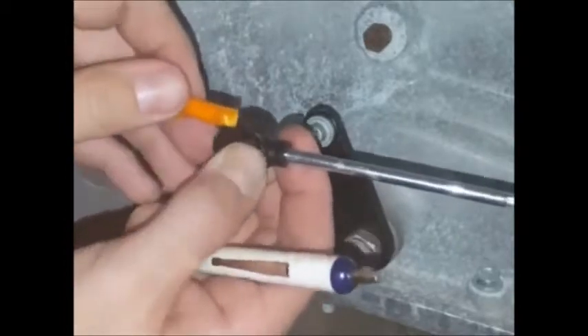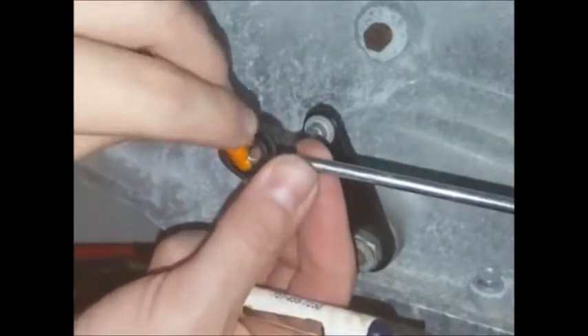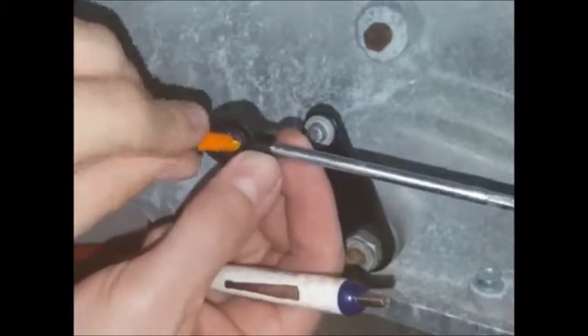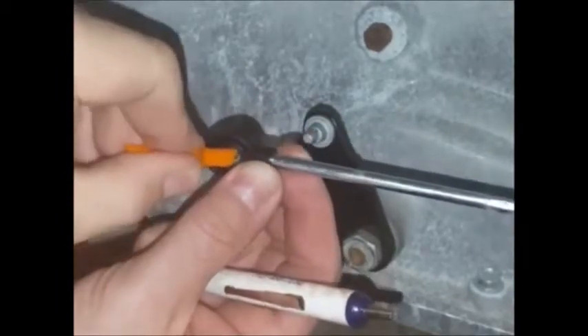You can put it in and rotate it around. You don't want to pry with it, but you can rotate it around and use it sort of like a shoehorn. You can use it on both sides to sort of get the lip of the bushing on each side centered to where you want it.